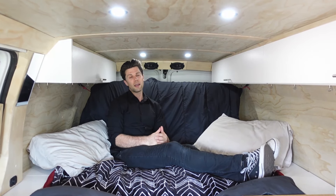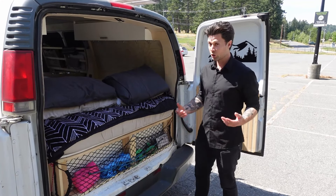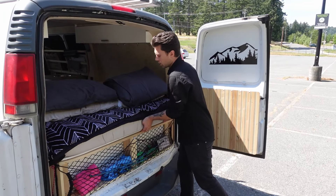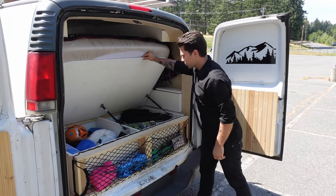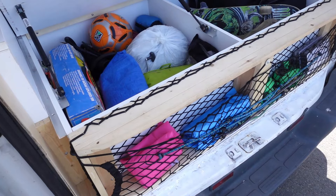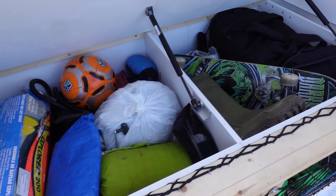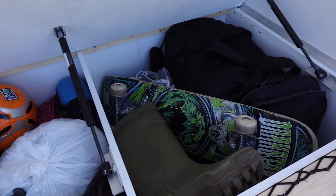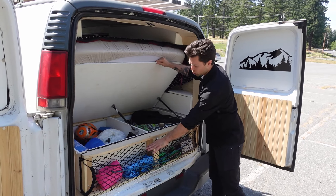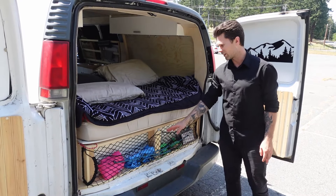There's one section of the bed you haven't seen yet that can only be accessed from the outside. There is more storage if I flip up the back of the bed — it's on three load-bearing hinges which help keep it up so I don't have to hold it. I keep stuff in here that I'm not using regularly. I also created a net underneath just to have quick easy access to things like ratchet straps.